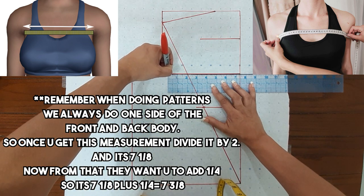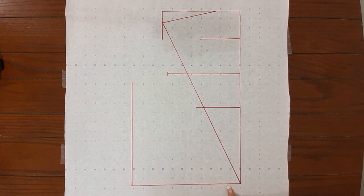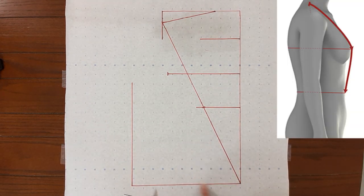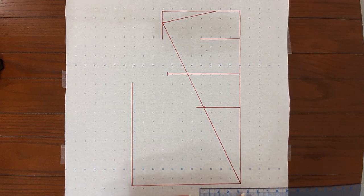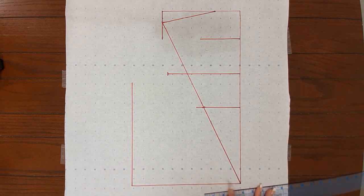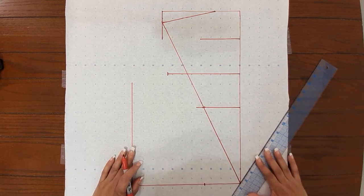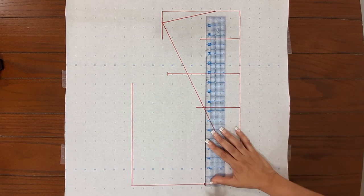Next is your dart placement. The purpose of a dart is to allow the fabric to be shaped so that the garment is fitted closer to the body — it's the extra fabric underneath your breasts that you don't need. You want to close the fit on your body. That measurement is 3 and 5/8, and the dart can be anywhere on the pattern — it's right here. From there they want you to go down 3/16.